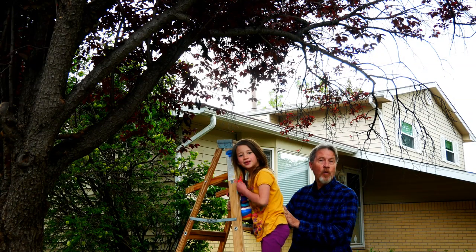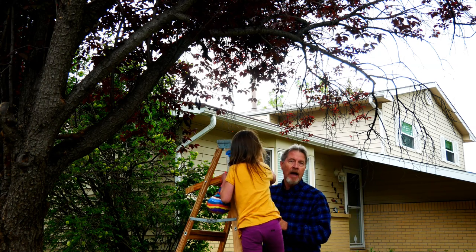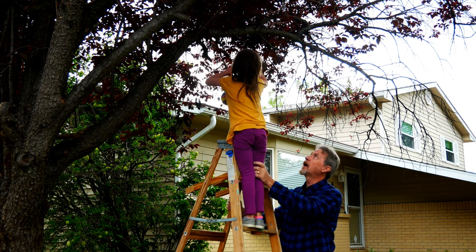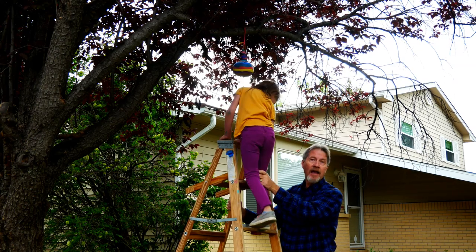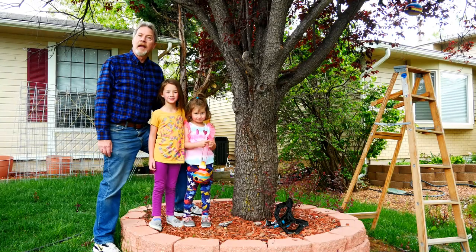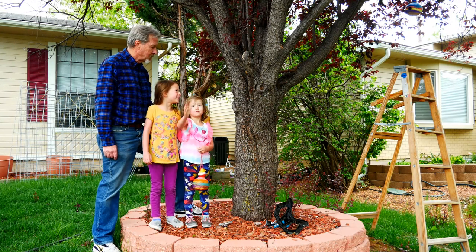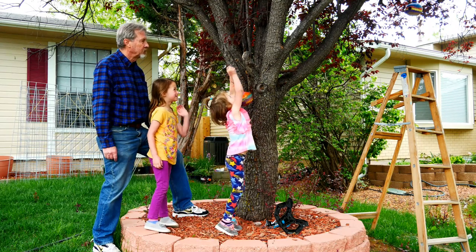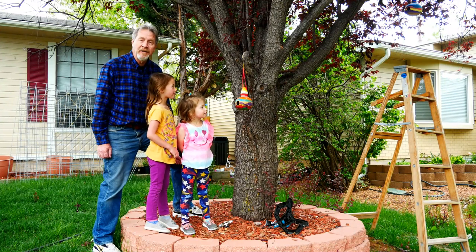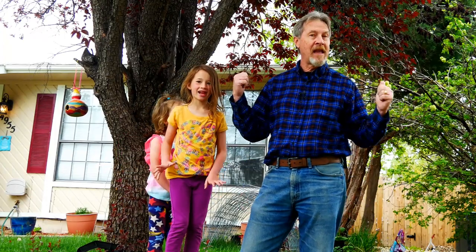We're going to hang these between about six and ten feet high and hopefully get the birds we're looking for. The girls have decided where they want to hang their birdhouses and now we're going to start with the first one. I'm holding the ladder so it's nice and stable, and holding her so she doesn't fall off. Now we have one of the houses in the tree. We've decided the location of the second birdhouse — this one's going to require tippy toes. And now the second birdhouse is in the tree. We turned our birdhouse gourds into birdhouses and they're in the tree.